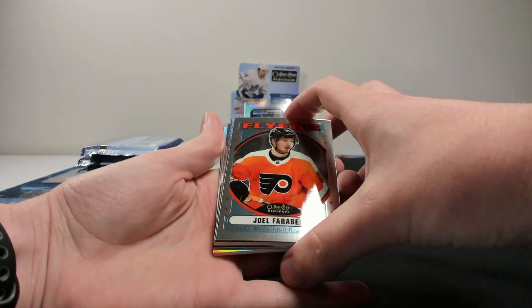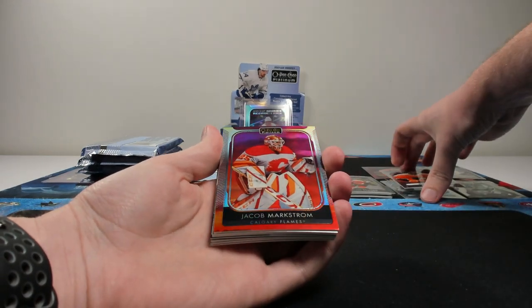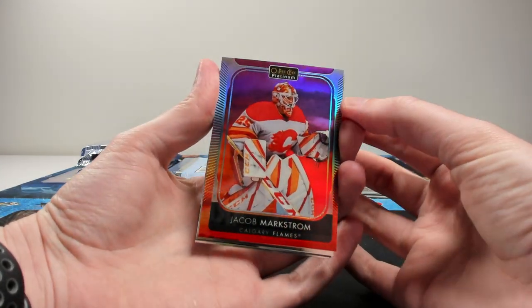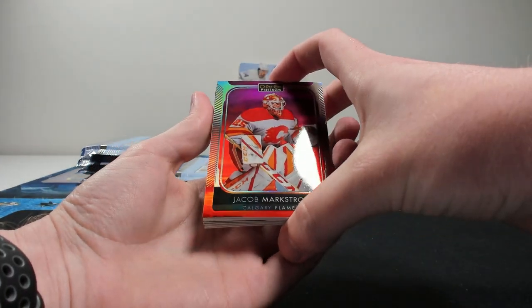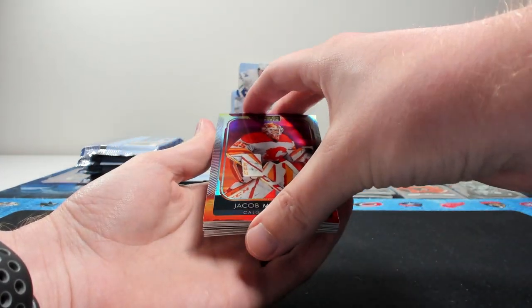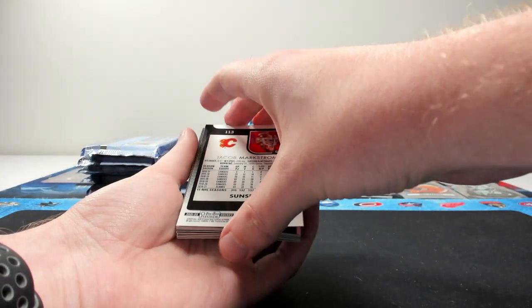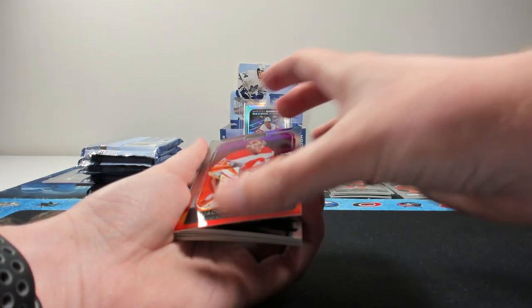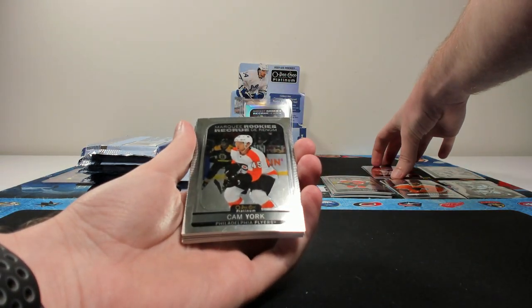That's just a thick base card. Retro of Joel Farabee. Here's our first look at a sunset — oh, this looks nice. The foiling on this is just incredible. They've really done a better job compared to previous years. So that's a sunset — it states it on the back there.